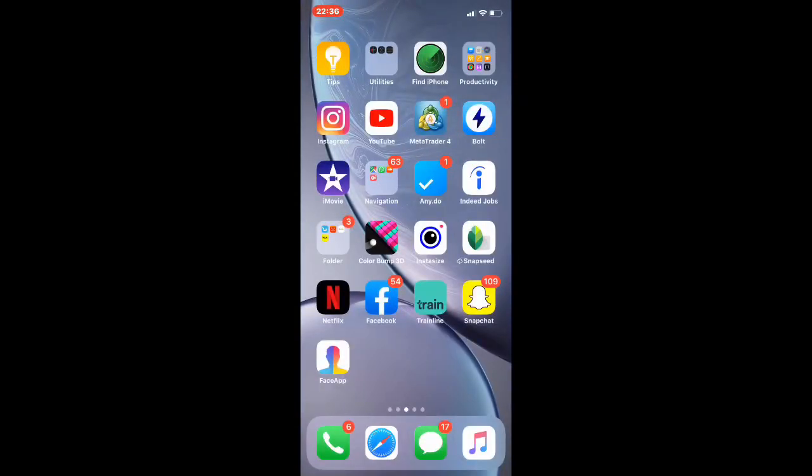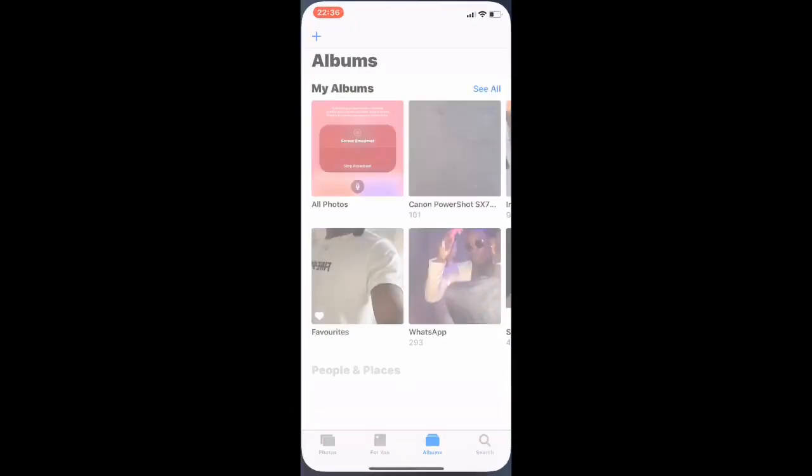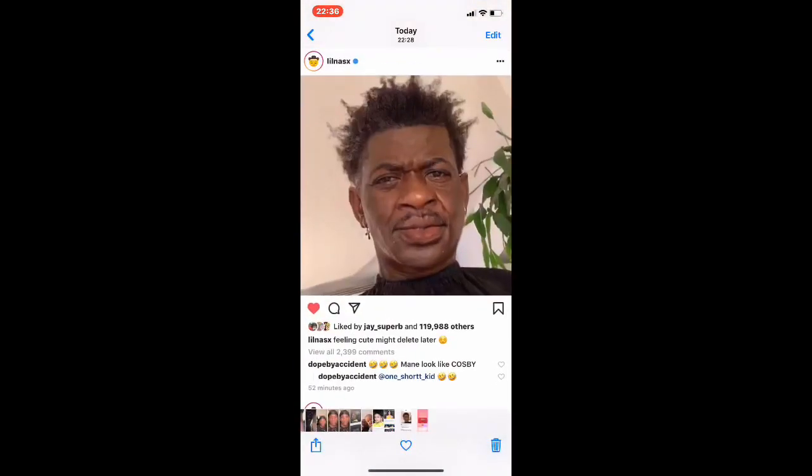What's good Instagram. In today's video I'm going to be teaching you how to do the FaceApp challenge. If you don't know what the FaceApp is, it's this — as you can see, it just makes you look old.